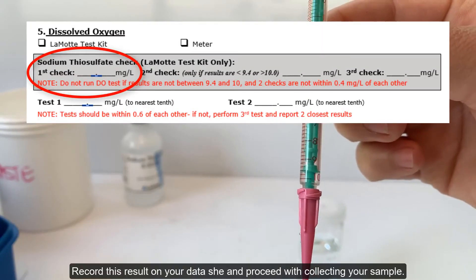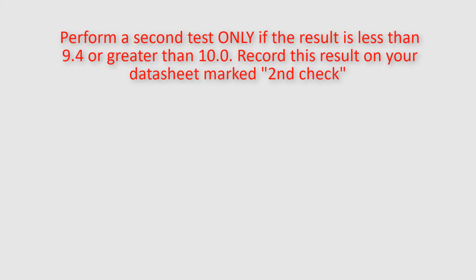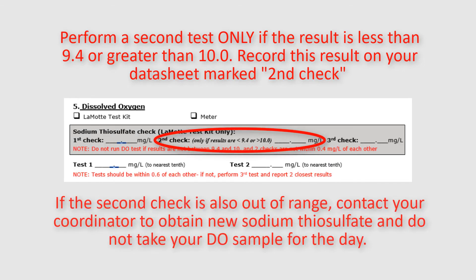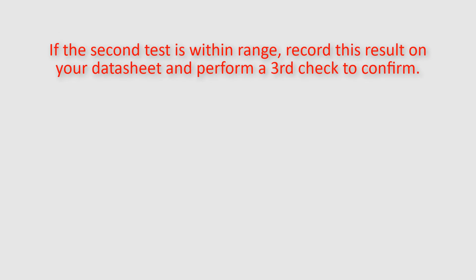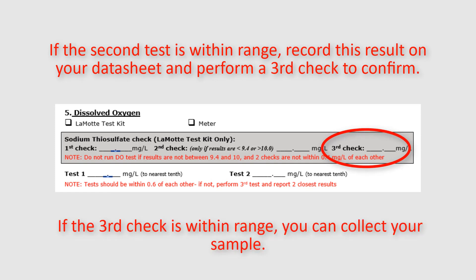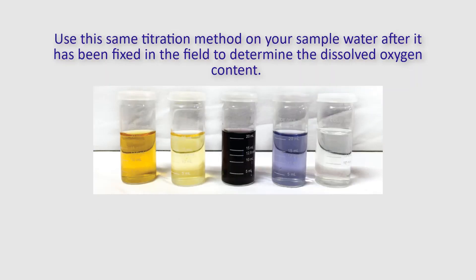Record this result on your datasheet and proceed with collecting your sample. Perform a second test only if the result is less than 9.4 or greater than 10. Record this result on your datasheet marked second check. If the second check is also out of range, contact your coordinator to obtain new sodium thiosulfate and do not take your DO sample for the day. If the second test is within range, record this result on your datasheet and perform a third check to confirm. If the third check is within range, you can collect your sample.